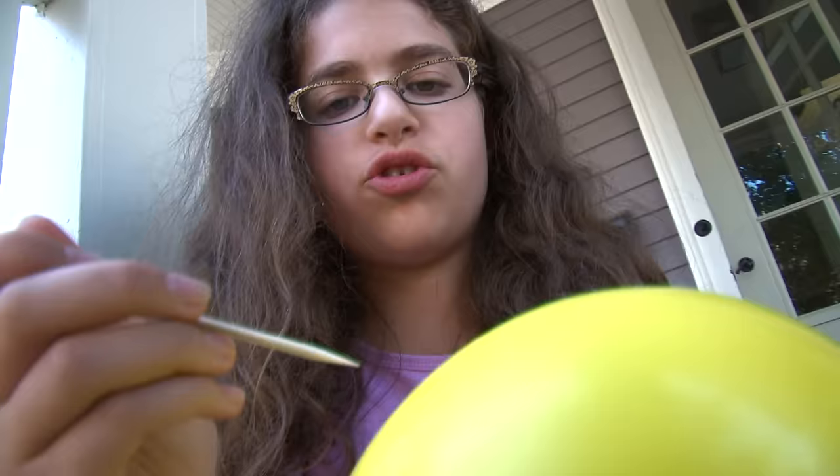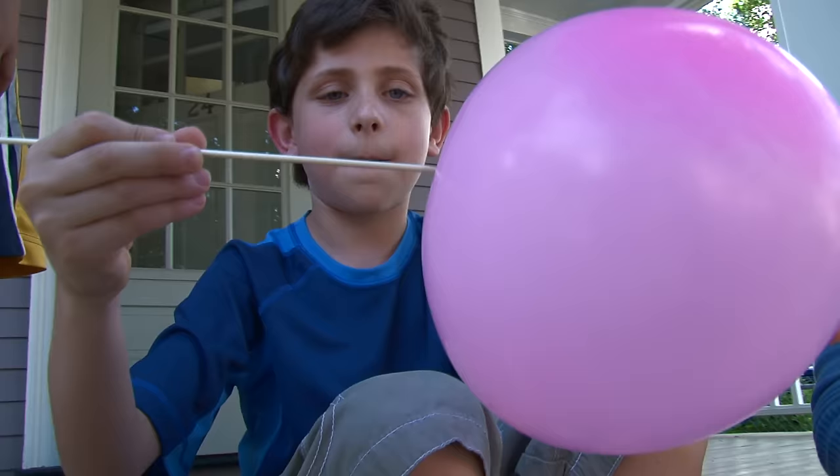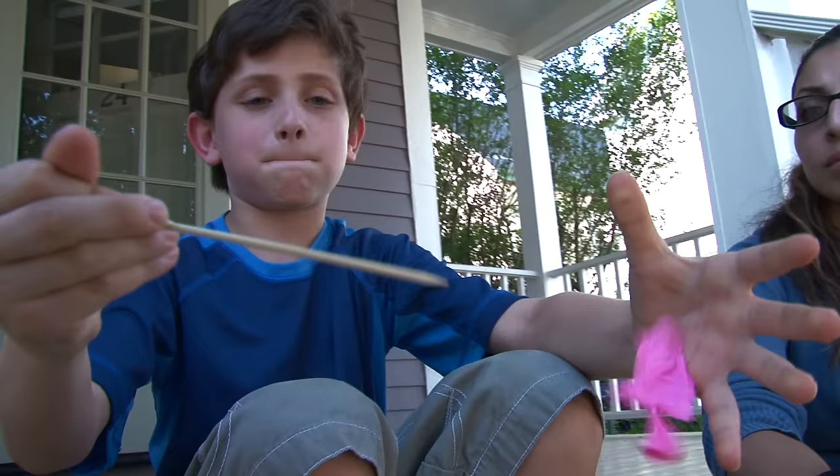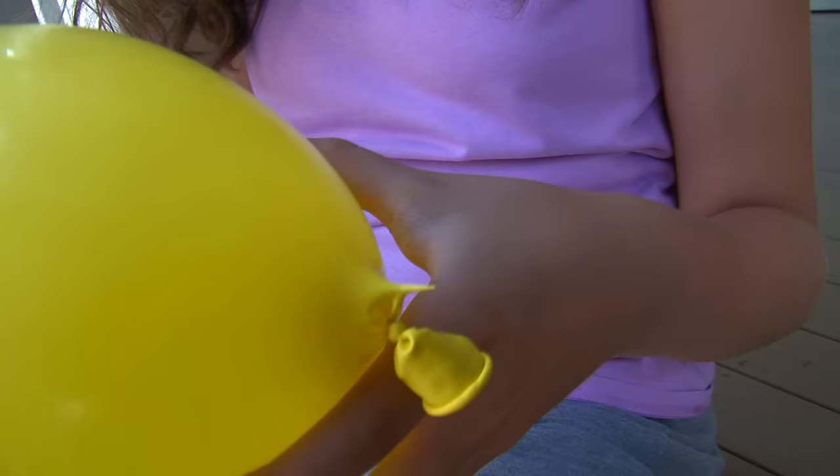This is the unpoppable balloon. Try to put the skewer through the thickest part of the balloon — the thick part is the darker part. The same on the other side. I am going to stick it in the thin part of the balloon. Oh! There it goes! I think you better use the thick part of the balloon.